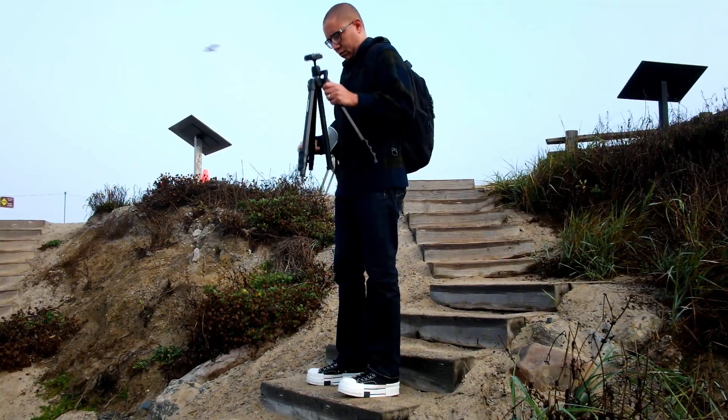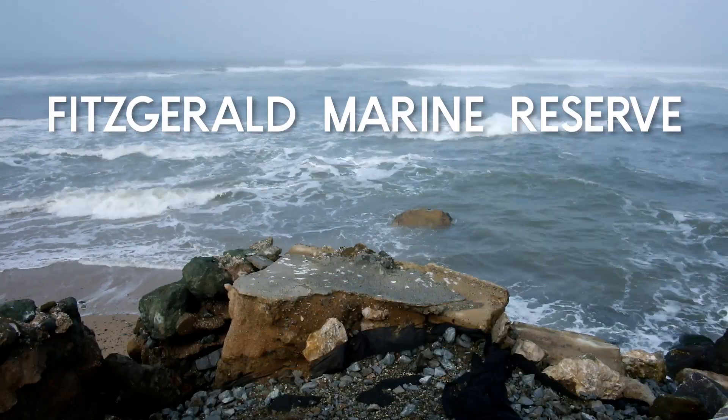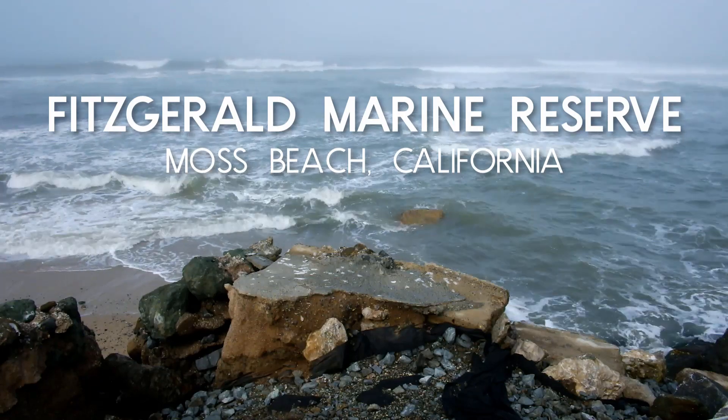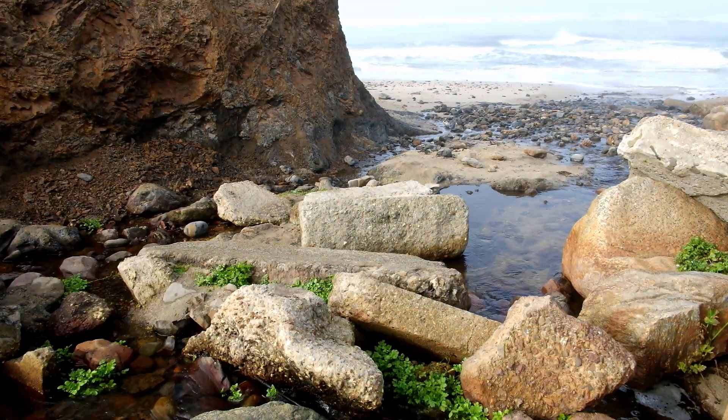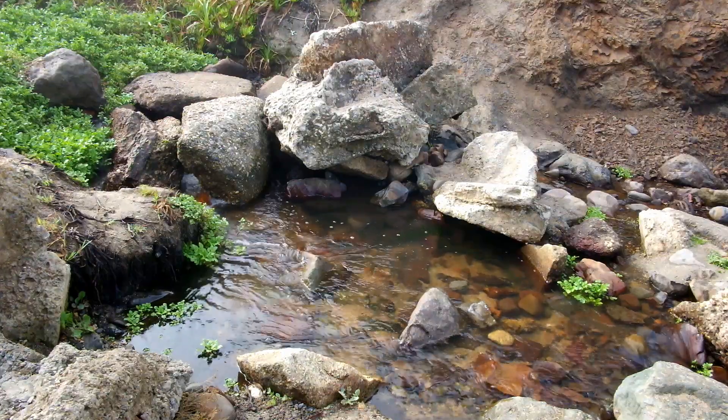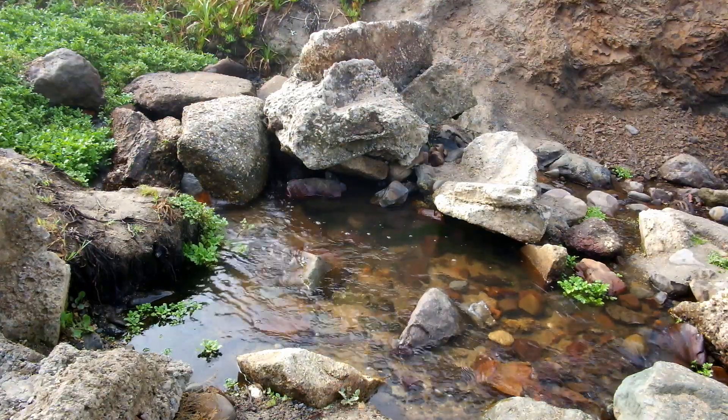My name is Ryan Jacobs and I'm a photographer. I'm here today at Fitzgerald Marine Reserve making my first YouTube video. This is a bit of a nostalgic place for me — I used to come here when I was a kid and look for little critters in the tide pools: crabs and shrimp and starfish.